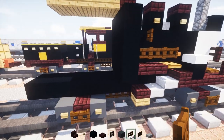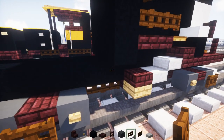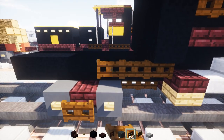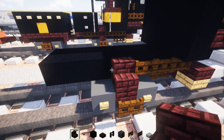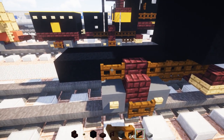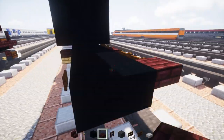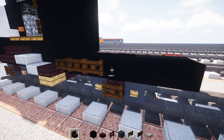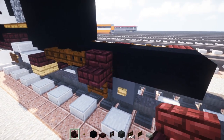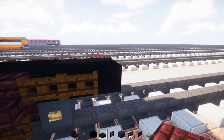Now we're going to take out dark oak wood fence gates and add three blocks wide on the side. Then add nether brick stairs, then two more dark oak wood fence gates, and then a nether brick slab. Same thing on the other side — three nether brick stairs, nether brick stairs, then two more dark oak wood fence gates, and a nether brick slab.